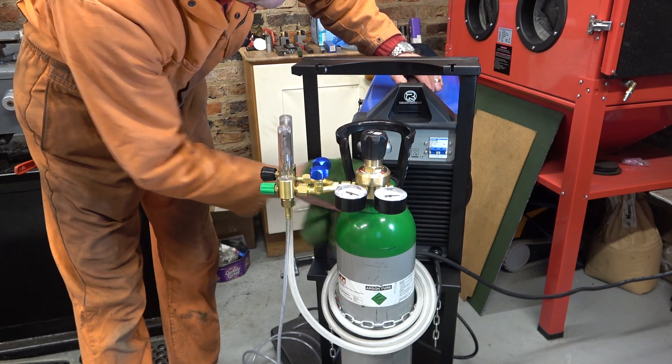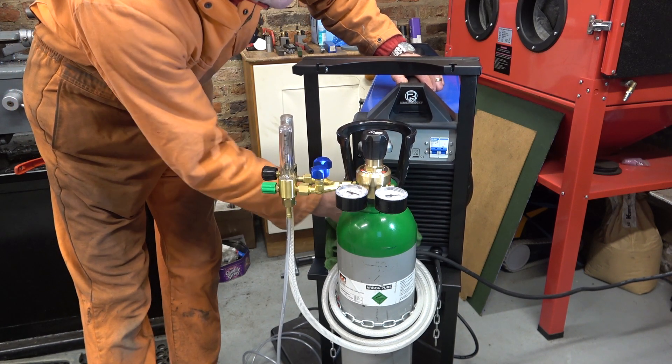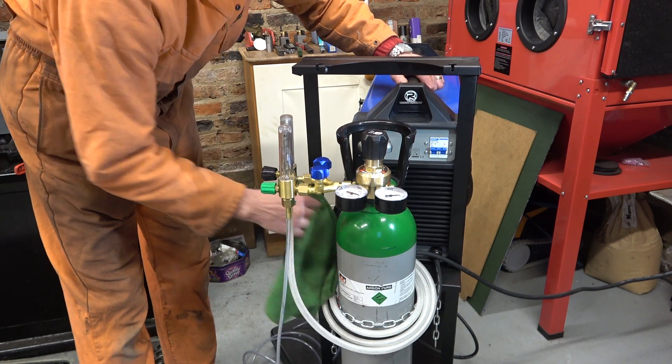Here's a tip: if you do this, don't squirt the water into your welder. I'll let that dry out overnight.